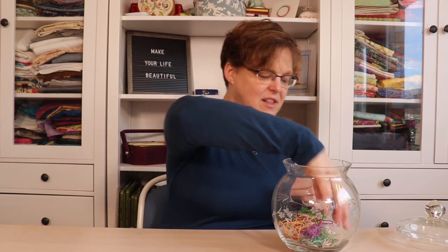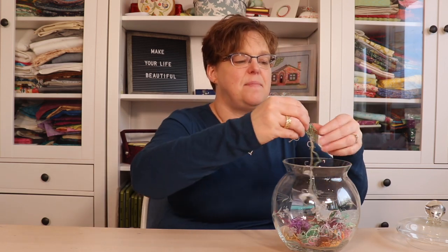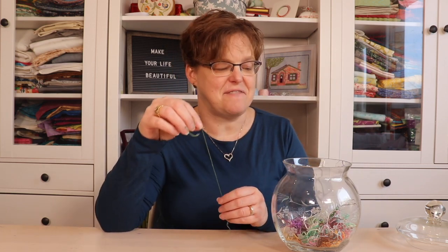It looks really pretty with all the colors, but also the next time I'm doing a quick little project and I just need a piece of thread — it doesn't have to be an exact color — I can sort through here and just find the piece that I need. So it's great to have it easily on hand for little projects or anytime I need a small piece of thread.